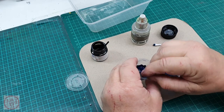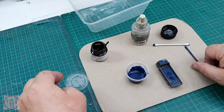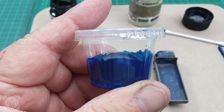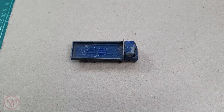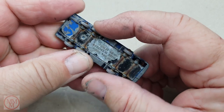I'll just thin it down a little bit so it goes through the spray gun a little bit easier. Give it a whip up and snap this lid on. These are little salad dressing containers — they've got a sealable lid on the top so they're really handy for keeping your freshly mixed paints in until you're ready to use them.